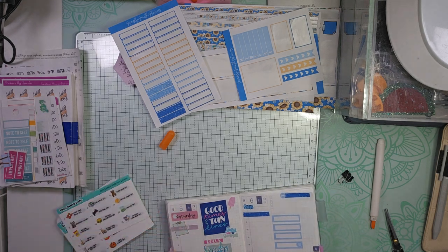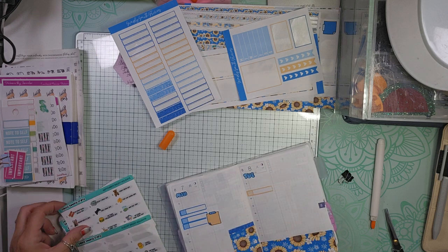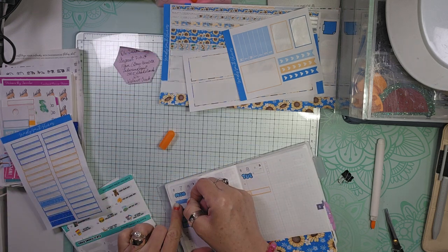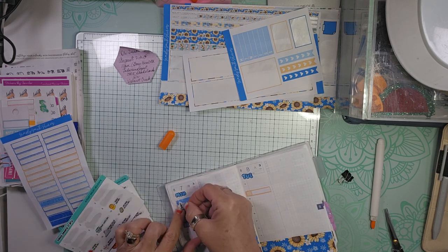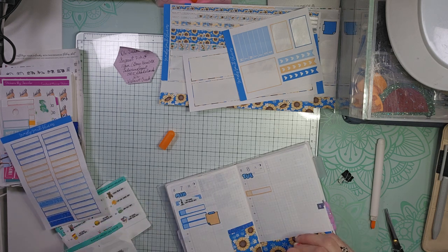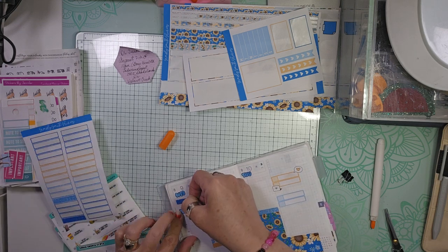That is Friendship Day. And then we have the 7th, which is National Lighthouse Day. I love putting these in because Greg asks me every day what the national holiday is today. And we have the 9th, which is Book Lovers Day.